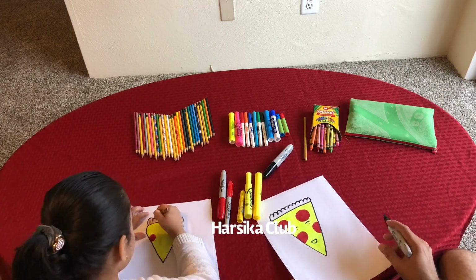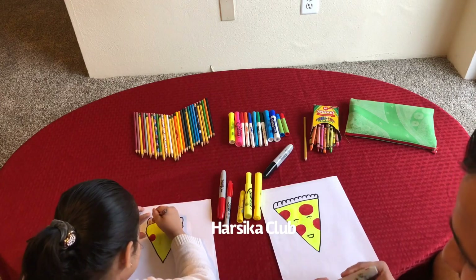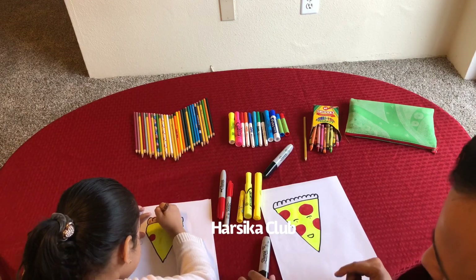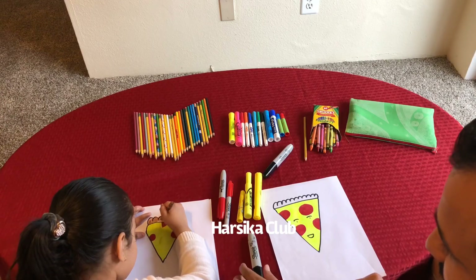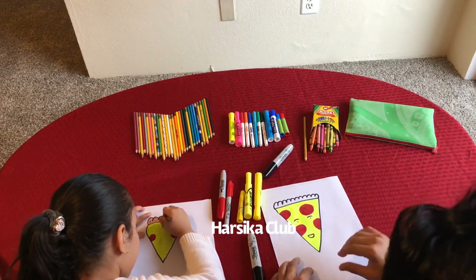Does it look good? Yes. You need help? Nope, I can do it. You can do it yourself? Yep. Okay, perfect. Good job! Wow — is this yummy pizza? Yes.